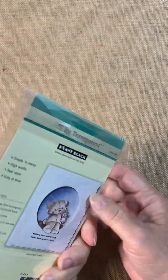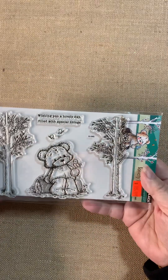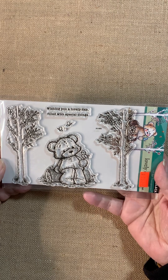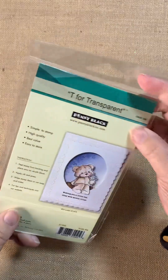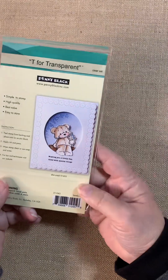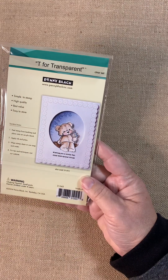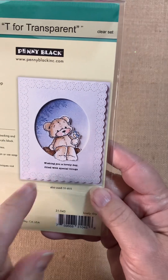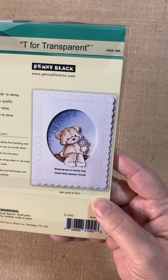Here's a fun little stamp set called Lovely Day. It features this darling little bear with the sentiment: wishing you a lovely day filled with special things. You can see on the back they've done a sample card for us using the sentiment and the little bear. Very, very cute. Now, hopefully you can see the detail on this cover plate behind because it's so, so pretty.